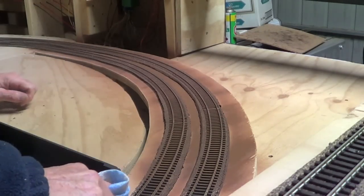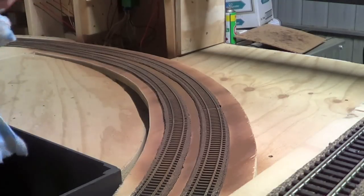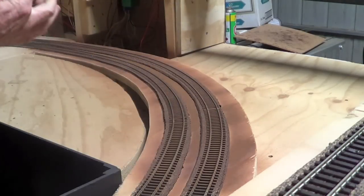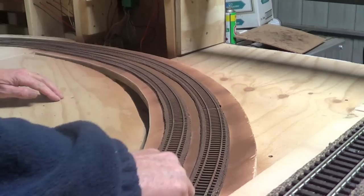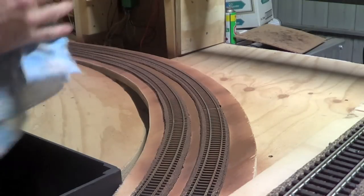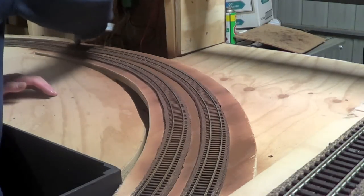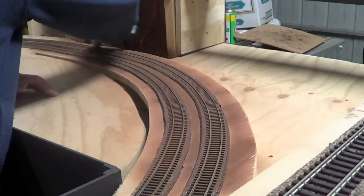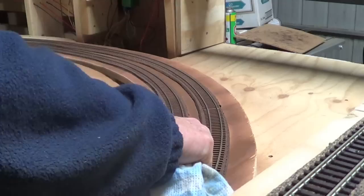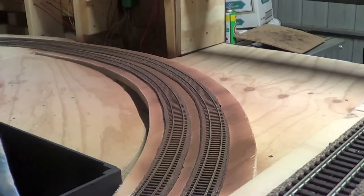Now I'm going to clean the top of the track again. As I said, when I use the rubber I should clean it out. I'll use the rubber when it's dry so it doesn't pick up any more wet paint.